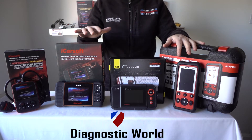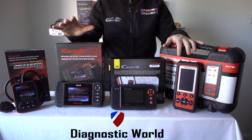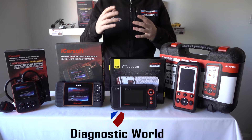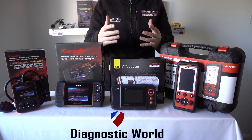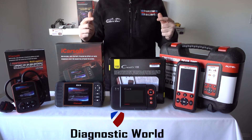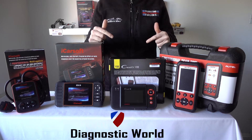First of all what I do need to say is that I'm going to put the email address directly below this video in the comments box and in the description box in case you do need to speak to us and you have any further questions about any of these kits. I'll also put the links to these kits directly below the video in the comments box and in the description.